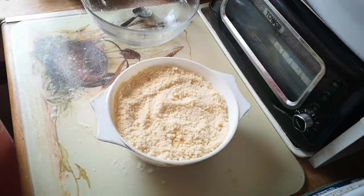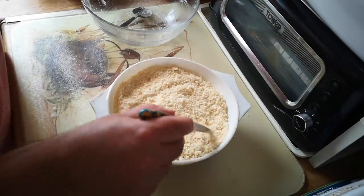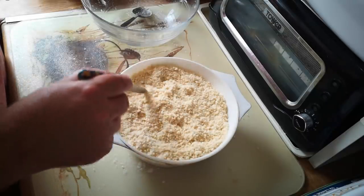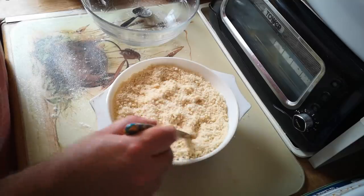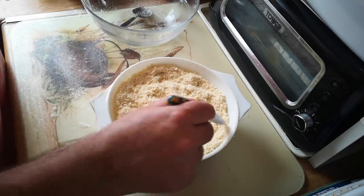I'm going to rough up the top a little bit more, because all of those little rough pits, furrows and peaks are going to brown differentially. That's going to go into the oven at 180 degrees centigrade fan oven for probably 25 minutes, but we'll keep an eye on it because it's done when the top looks done.